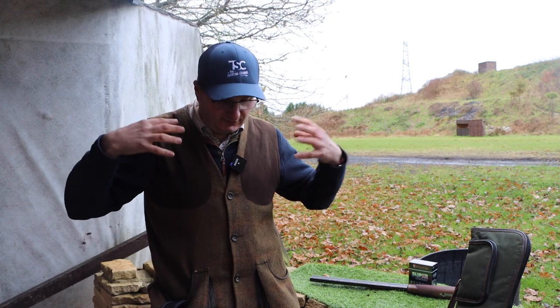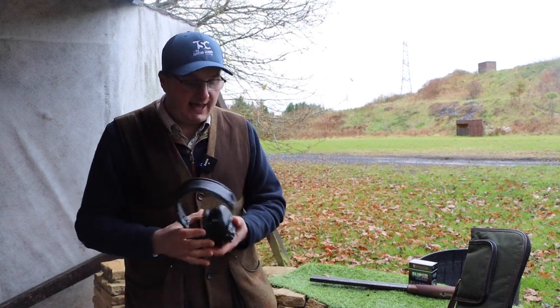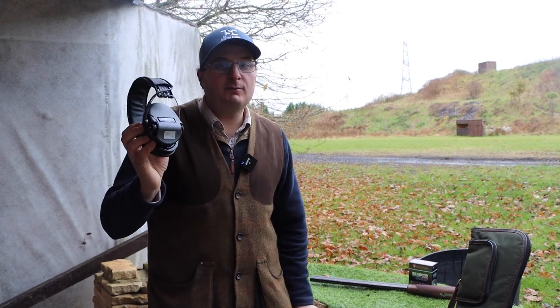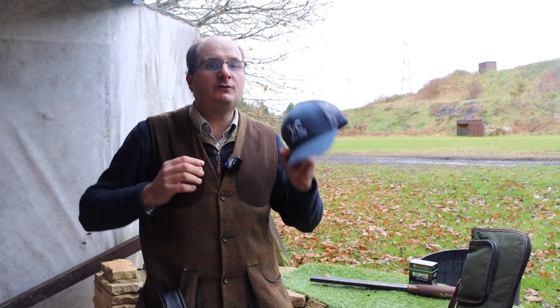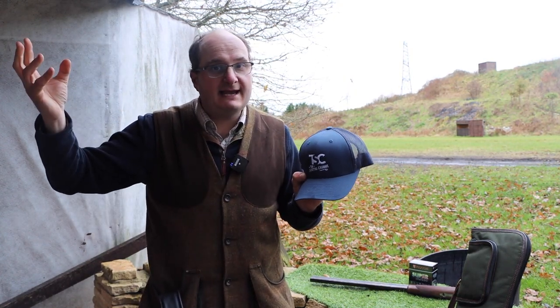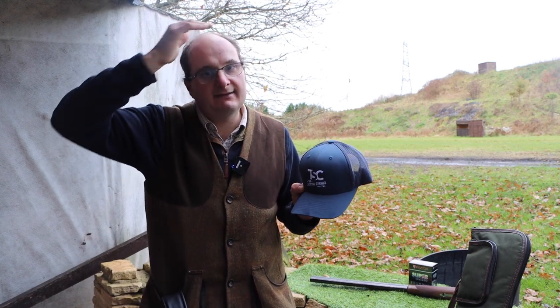The biggest safety things are mostly common sense. The first thing you want to do is get safety gear — a set of glasses, a pair of ear defenders. I recommend Swapcom ones. Hearing and eye protection is the biggest thing you need to think about. I would also recommend getting yourself a baseball cap, because if you're around a clay ground and you get a bit of clay in your head or eye, it really hurts.